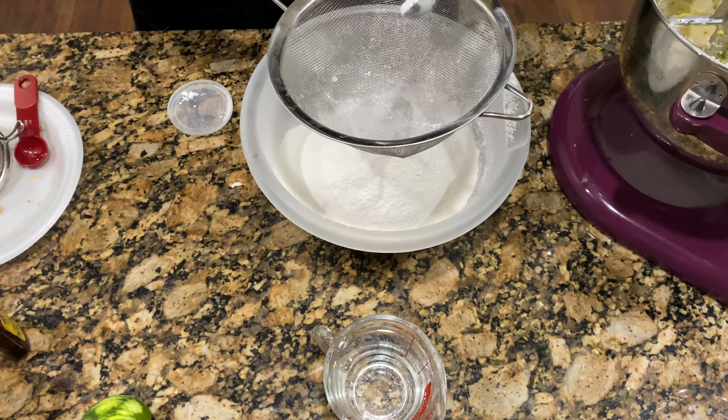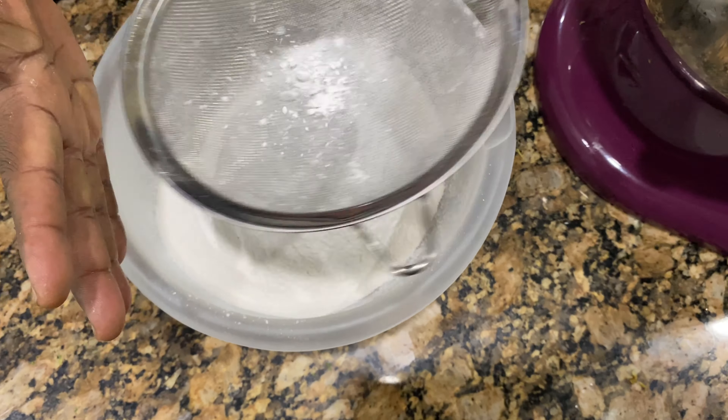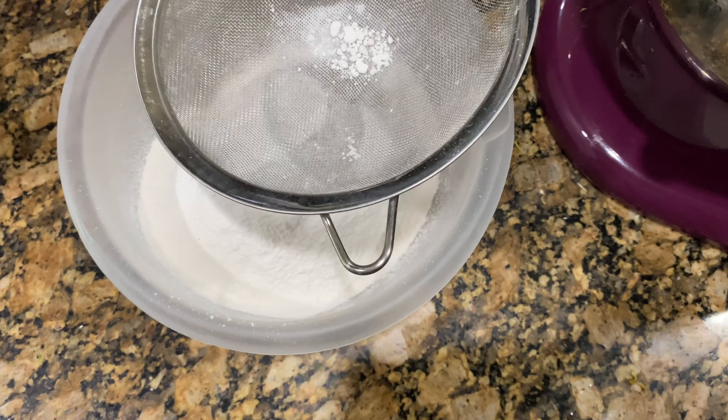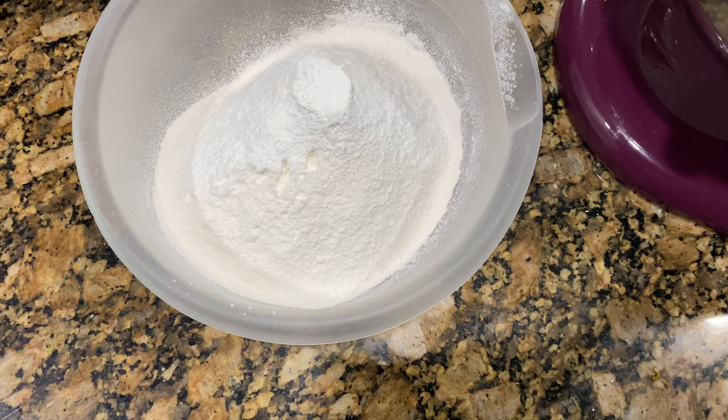We've sifted our three cups of cake flour. I also have the baking powder — I forgot to add that in — and a pinch of salt. We'll mix that around to combine the dry ingredients.